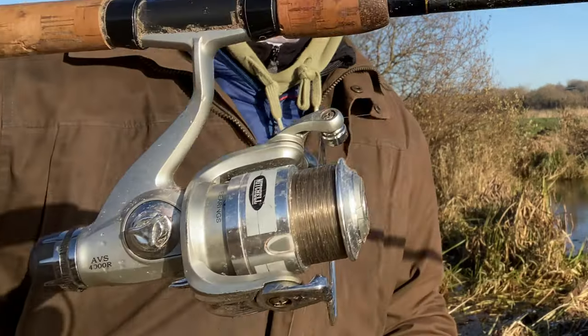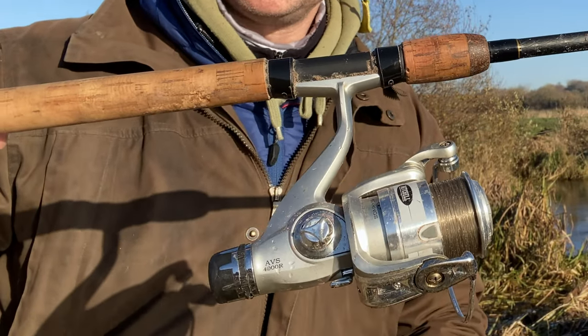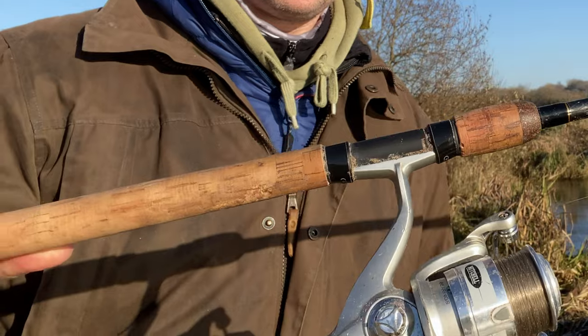Hi everyone. It was minus six degrees last night, so I thought I'd come out and do some grayling fishing today. It's one of the few fish that will feed when it's really, really cold. I'm using a fixed spool reel — it's so blooming cold I don't want to use a centre pin. As much fun as they are, they get really cold.